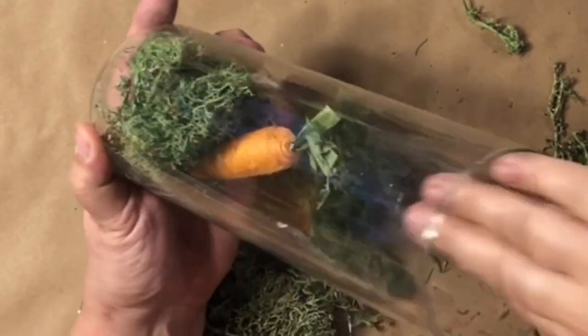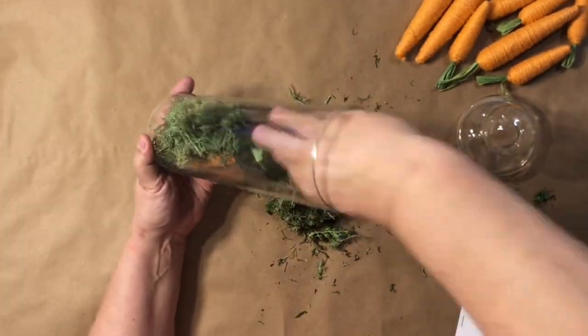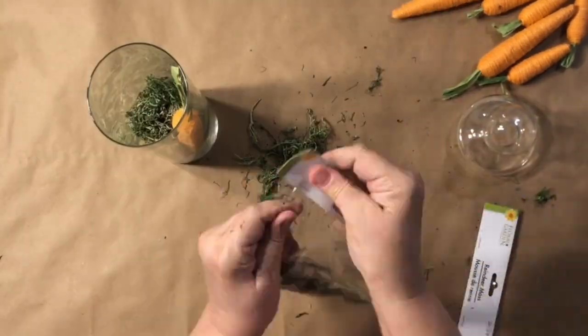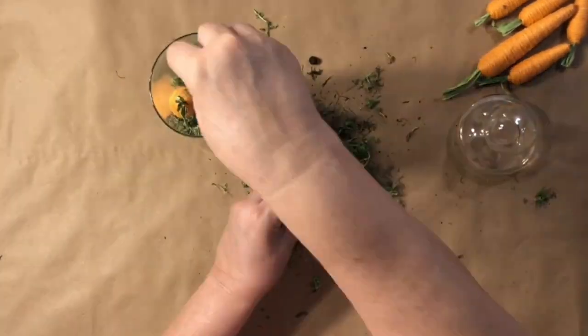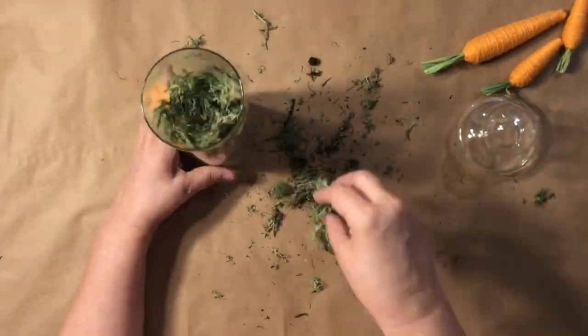I'm using about three bags — grab however many bags you think will fill your jar. I also have the carrots from Dollar Tree. I love them. And this jar is so fun and festive and quite easy to put together.